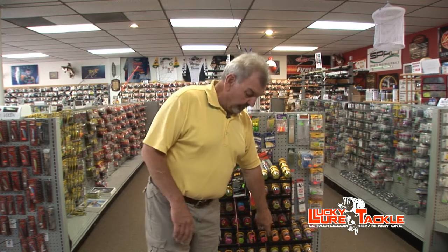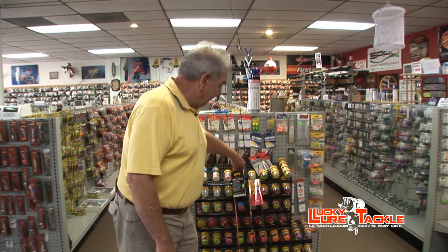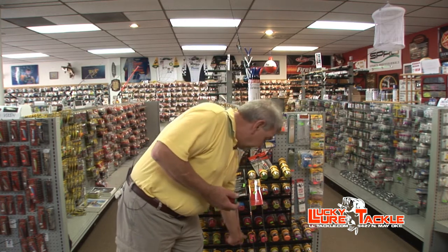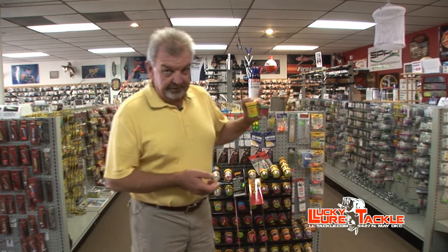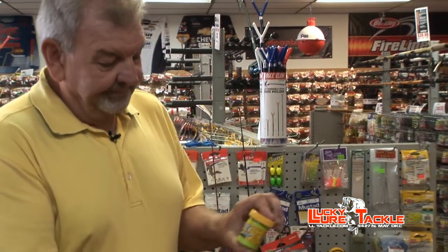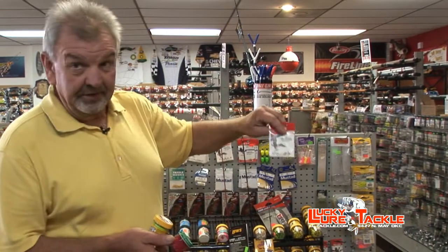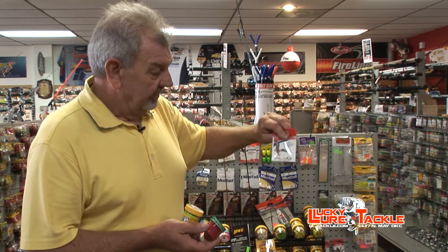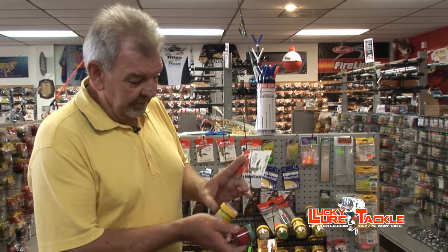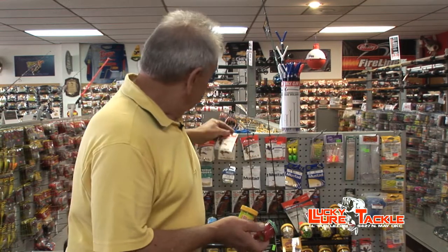The primary baits most people use just for fun are power baits and salmon eggs. These two baits, in general conditions, will catch just about any of the trout in most of the areas. The tackle you'll need is some small hooks, like the little salmon egg hook here. The salmon egg hook works for the salmon egg, and you can also take the power bait, make a little dough ball, put it on the salmon hook.